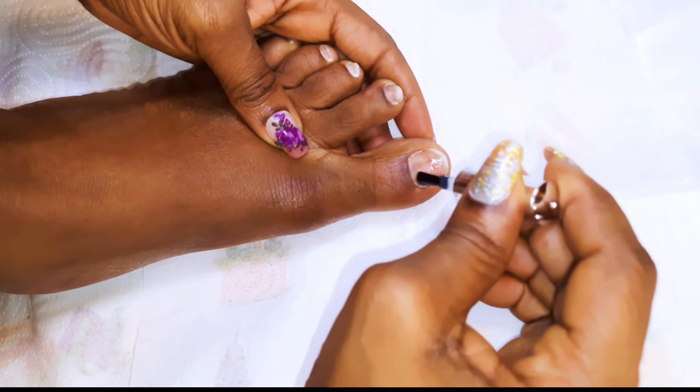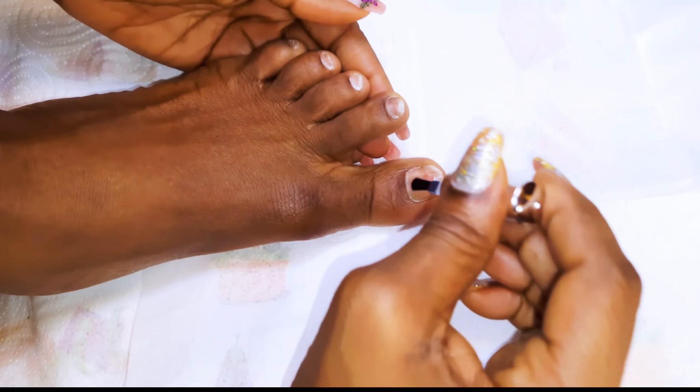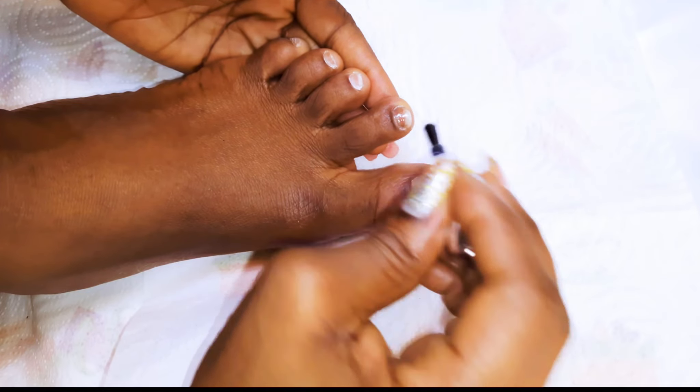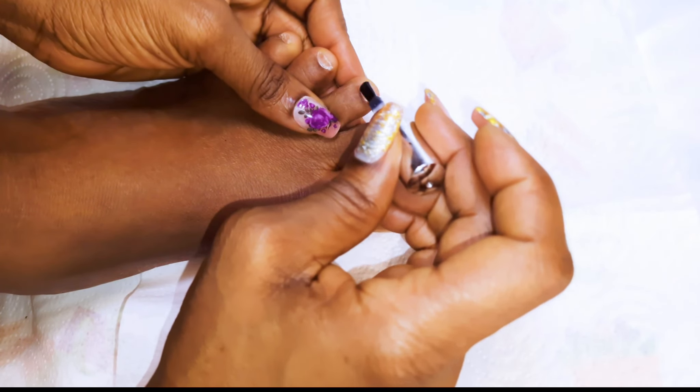Next, I will come in with a base coat. I will give the nails one coat each and then cure it in the UV lamp.